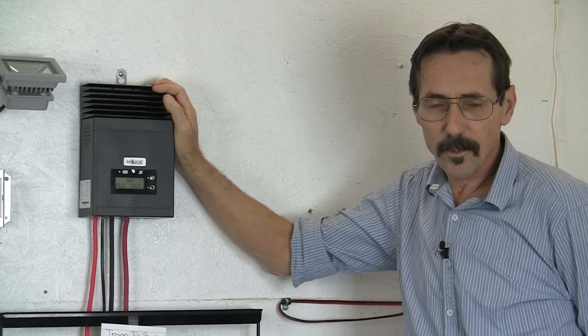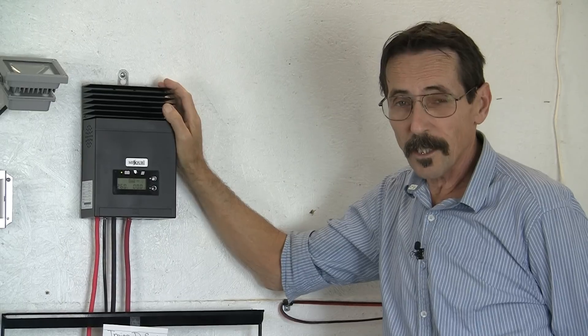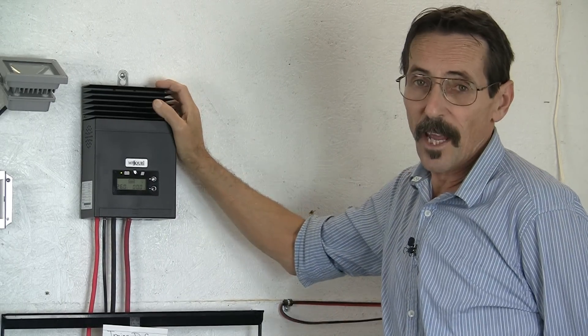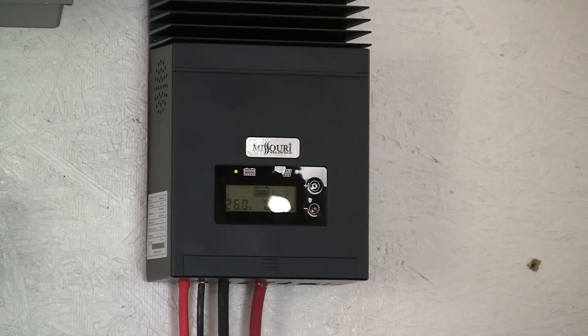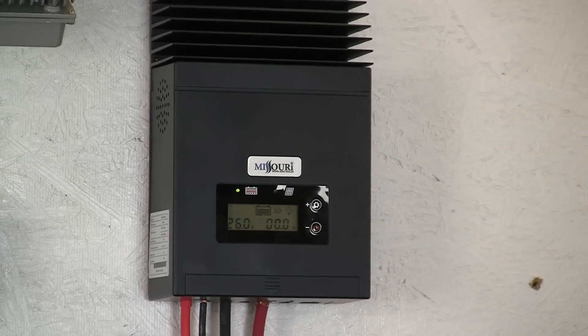Hello everybody, I'm Jeff from Missouri Wind & Solar again, and I want to show you our new MPPT solar charge controller. This is a 50 amp charge controller. This 50 amp solar MPPT charge controller will charge sealed, gel, AGM, and flooded batteries.